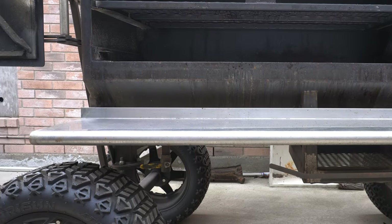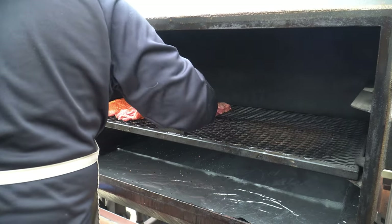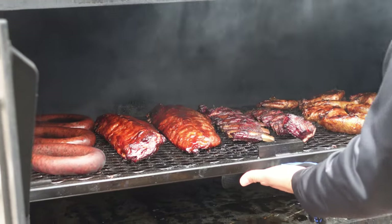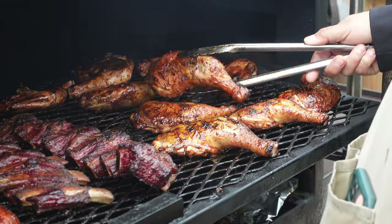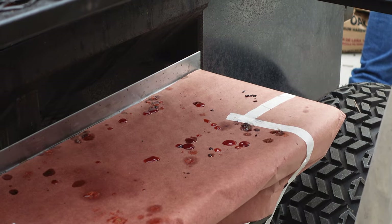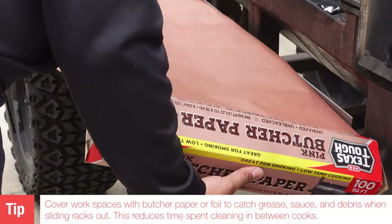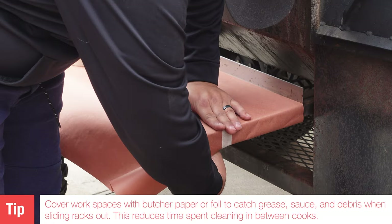The second thing we noticed is that our stainless steel front shelf gets very, very dirty, which makes for an annoying time when you're cooking a lot of meat. We pop up at different locations, sample meats and seasonings, and love showing off our TMG pit. But when we're pulling a lot of food off the grate, the grease drips all over the front table. What I like to do is put some butcher paper over that, tape it down, and it makes for a very easy cleanup.